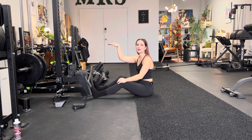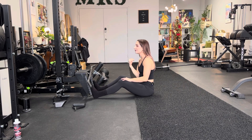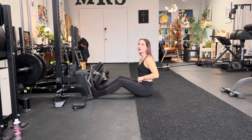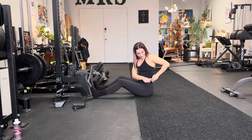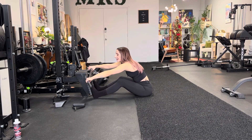Oftentimes commercial gyms have a seated row machine that is off the ground with a seat that juts out of the machine. If you have to use that, that's perfect. It's ideal if you have this setup. If you're using my machine at my gym, then this is the machine you're going to use.